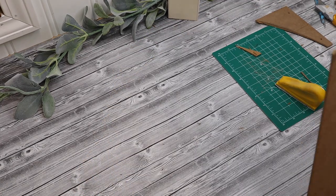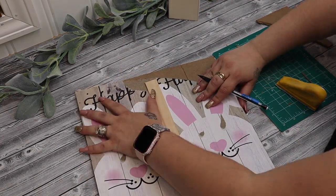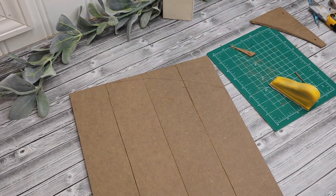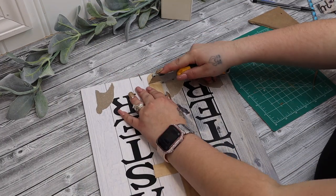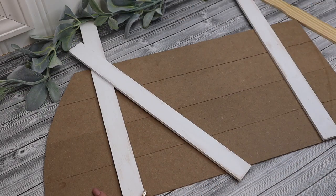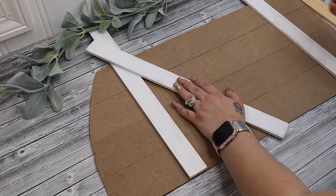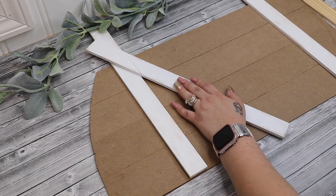Once I had the first one cut and sanded down, before I started cutting the second one I got a little smart — I laid the first door down and made sure to do the opposite so that way I don't have two facing the same direction. Once I had that traced out then I go in the back and cut that piece before cutting the arch off.